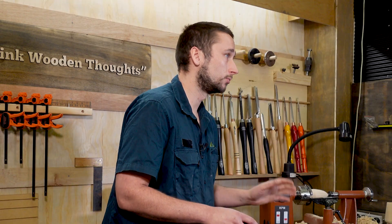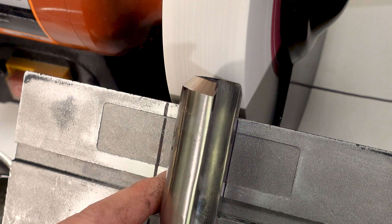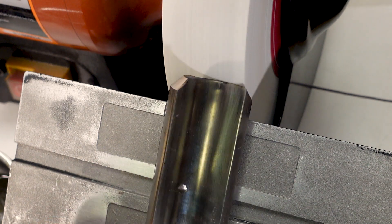The way I know when to finish grinding is once I start seeing sparks coming over the edge of the bevel. This means the edge is ground all the way up to the tip and we're good to go.